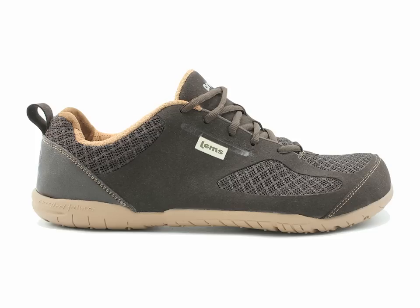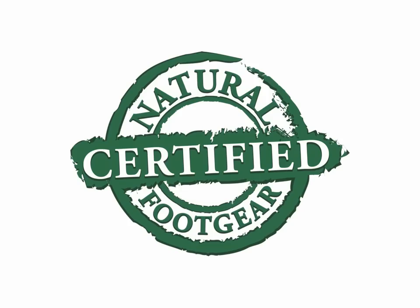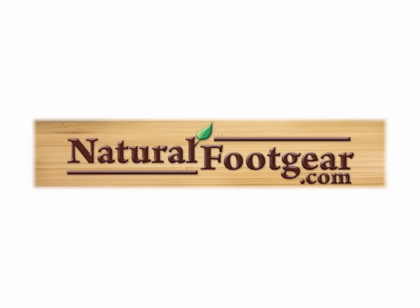I use my LEMS Primal 2 shoes in a variety of situations, from outdoor athletics to casual settings. Personally, I find that these shoes have excellent versatility and durability, and I highly recommend them. I'm pleased to say that LEMS Primal 2 shoes are Natural Foot Gear certified, which means that they live up to our strict criteria for what constitutes a healthy and beneficial natural foot product. To buy LEMS Primal 2 shoes and other natural foot health products, and to learn more about natural approaches to common foot and toe problems, please visit our website, www.naturalfootgear.com.